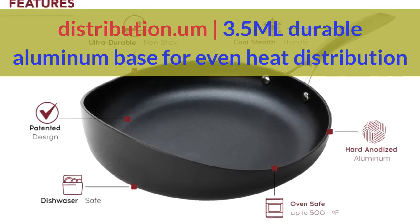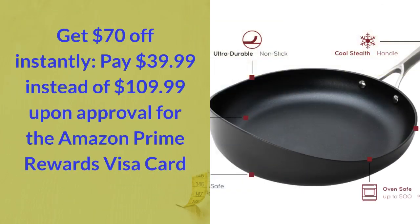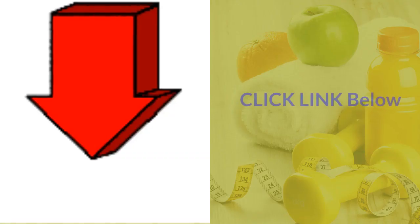Gets $70 off instantly — pay $39.99 instead of $109.99 upon approval for the Amazon Prime Rewards Visa card. Click link below.